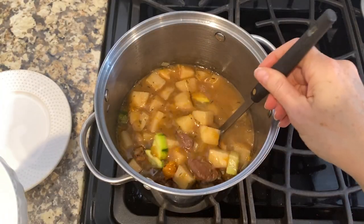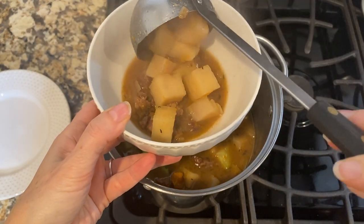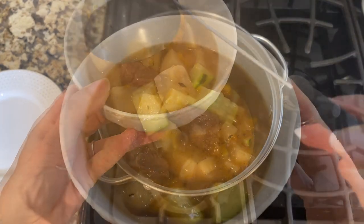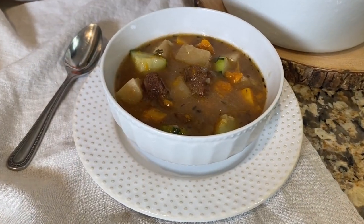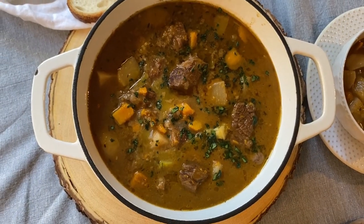Ladle the stew into bowls and serve it hot. A nice crusty piece of bread goes really well with a hearty bowl of stew.